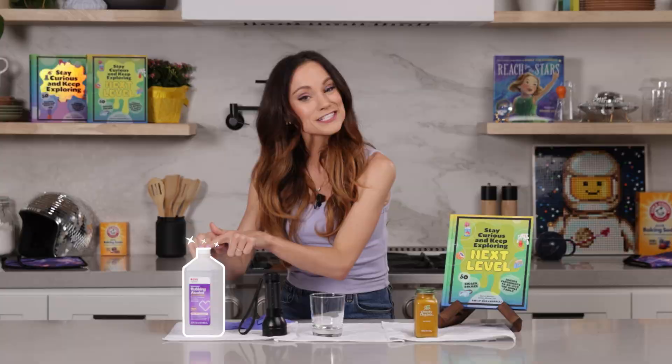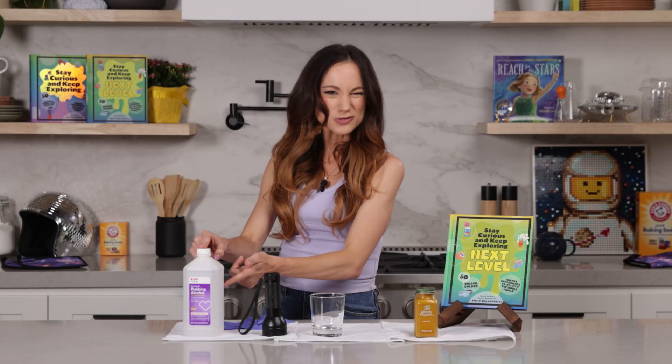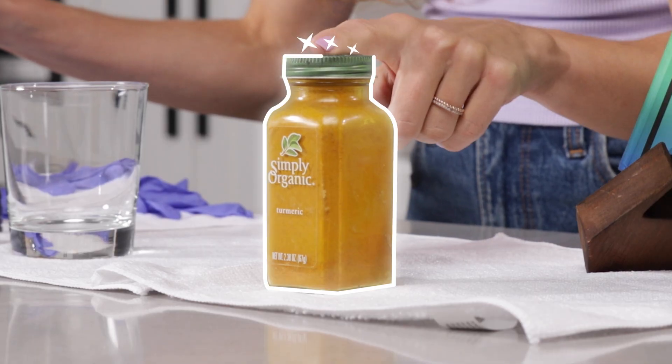For this one, you need isopropyl alcohol at 70% concentration. Parents and adults, because we're using alcohol, make sure you just have some supervision. A black light, a small glass, and turmeric.